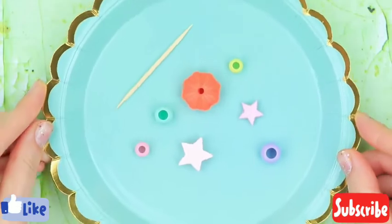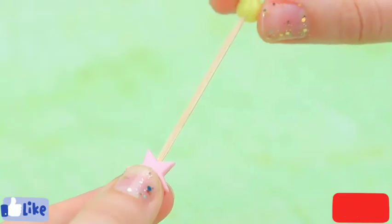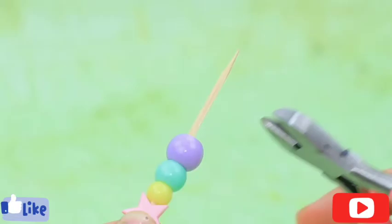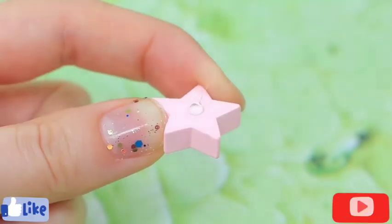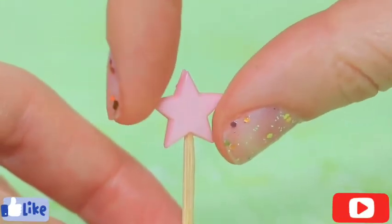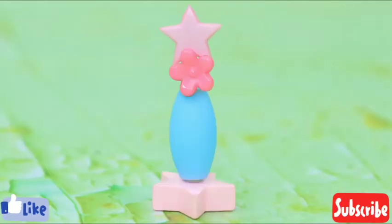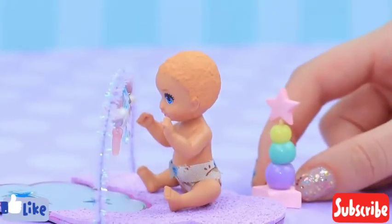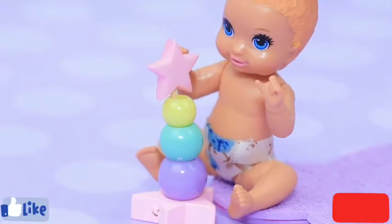Let's make a stacker toy. Attach a star-shaped bead to the edge of the toothpick. Add different sized beads. Add the edge of the material. Apply marker. Put up a toothpick. Take the smaller star from the top. Add beads from the biggest to smallest. The stacker is ready. My baby can't wait to play with it.